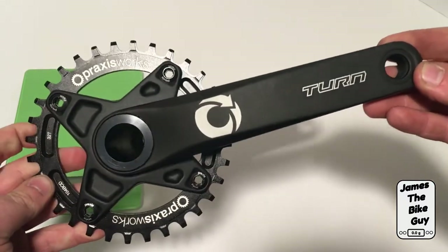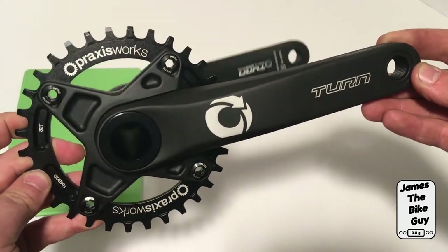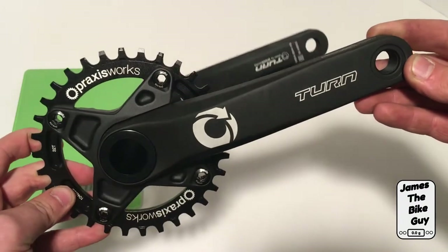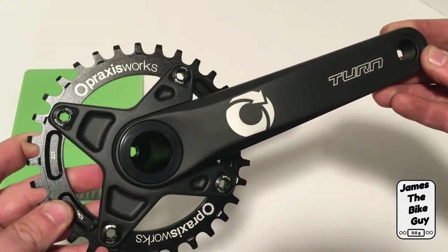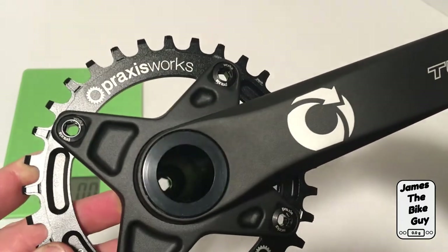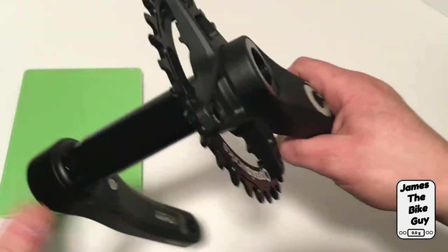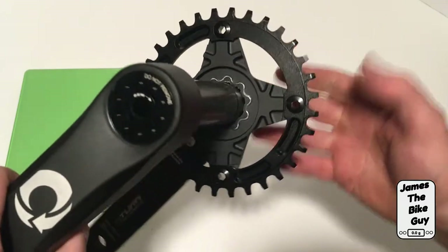Hi there, today on James the Bike Eye we're taking a look at the Tern Girder M30 crankset. This crankset is from the parent company of Tern, which is Praxisworks, and you can see it's outfitted with a Praxisworks narrow-wide chainring. This is a 4x104 BCD chainring pattern.